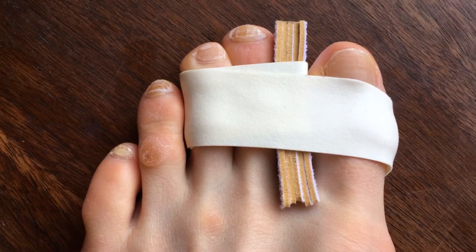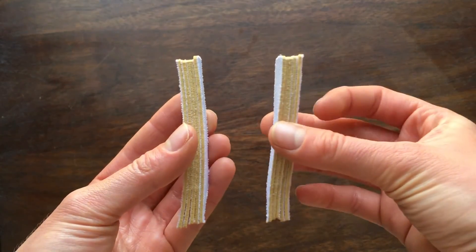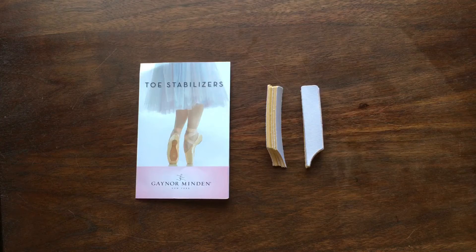Stability means security means safety. Dance in lasting, freeing comfort with Gaynor Minden Toe Stabilizers.